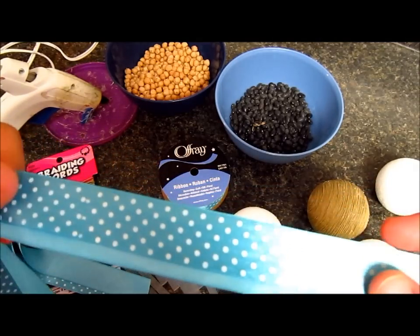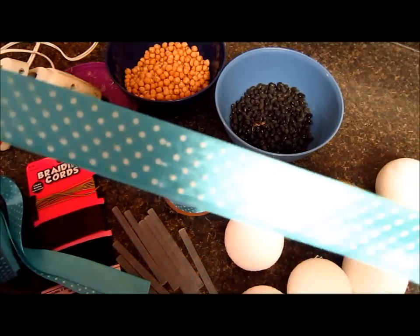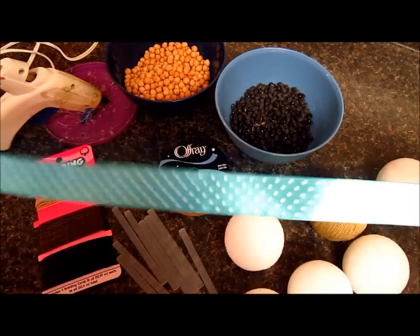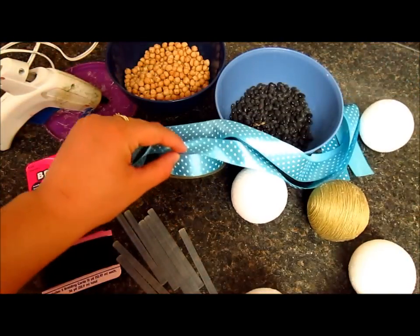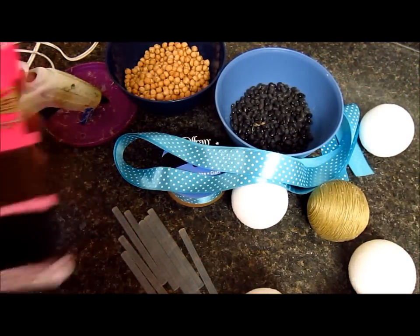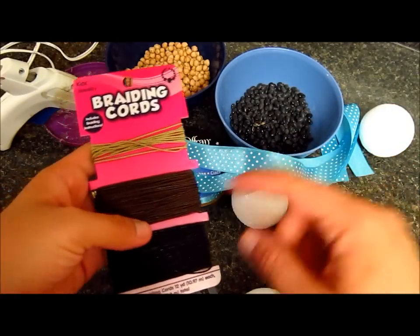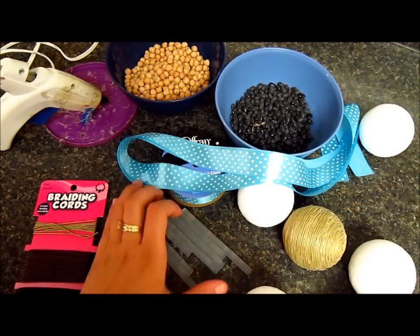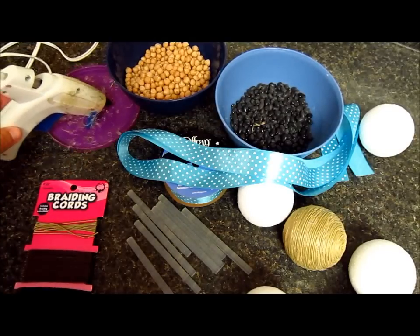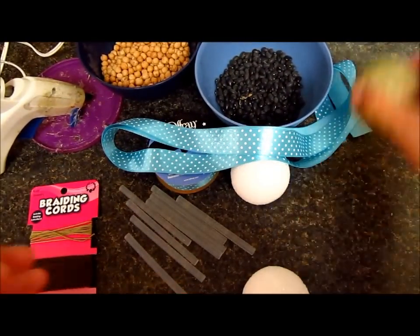Cyan blue or something, because that's the kind of decoration I want to create — like this — and a green one. They are 36 inches of ribbon. I'm also going to use these braiding cords — I'm going to use the brown one. And some silicone sticks, my hot glue gun, and scissors.